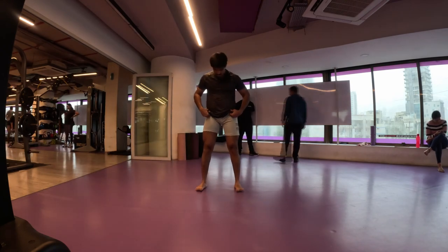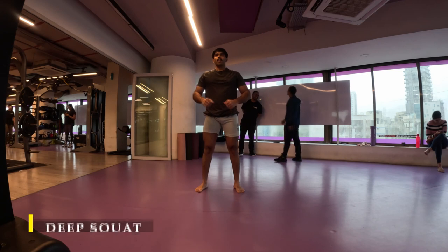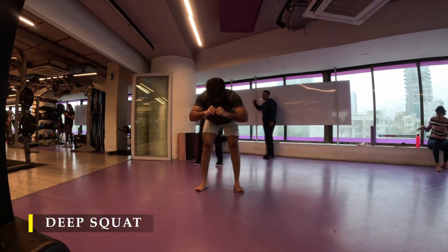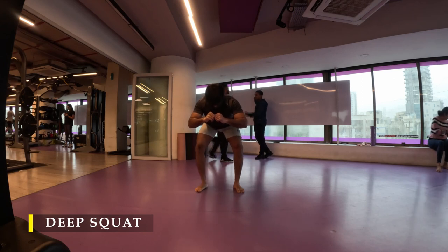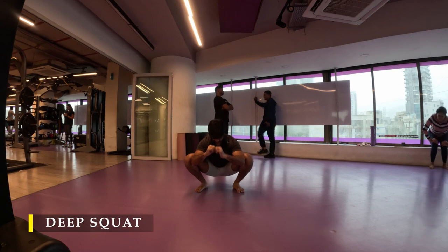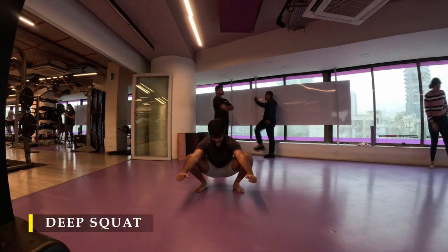Now I move into my deep squat — the mandatory everyday deep squat. Make sure you hinge by pushing your glutes far behind, feeling the stretch in your hamstrings. Once completely stretched out, slowly bend your knees and go into a deep squat and stay there for a couple of seconds.